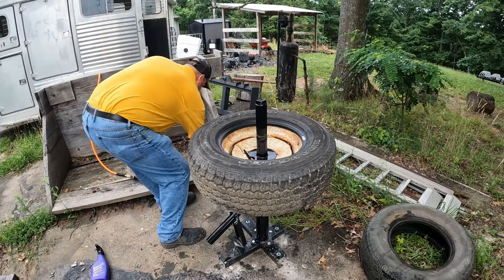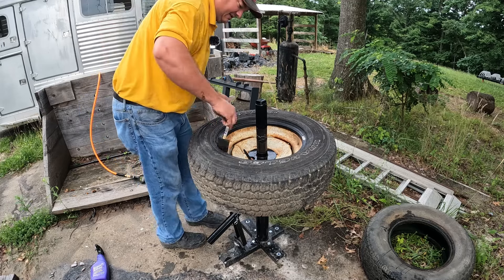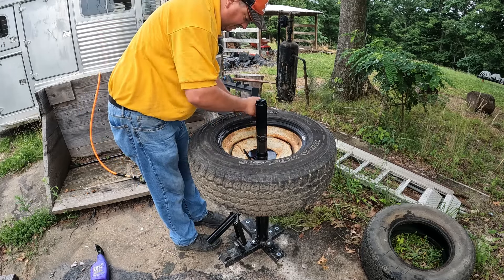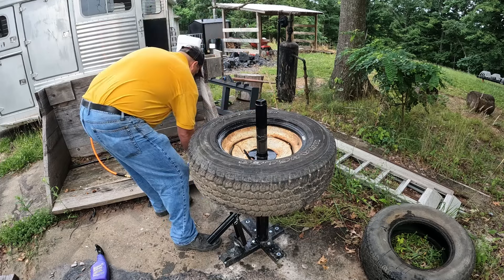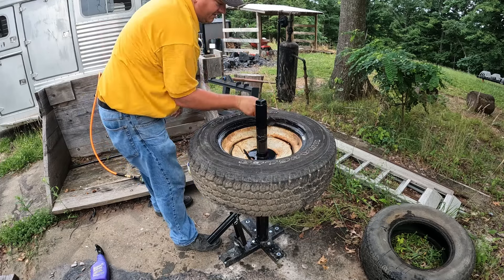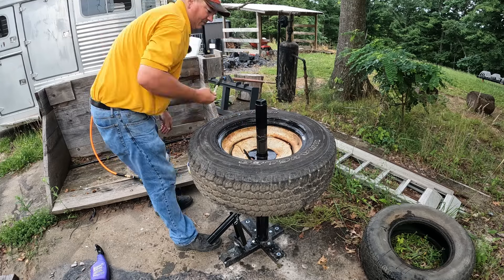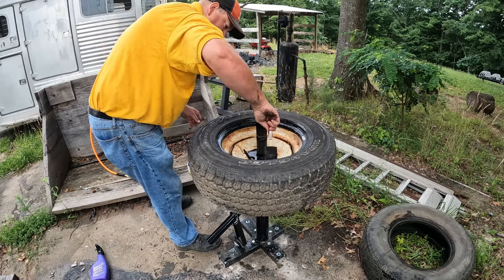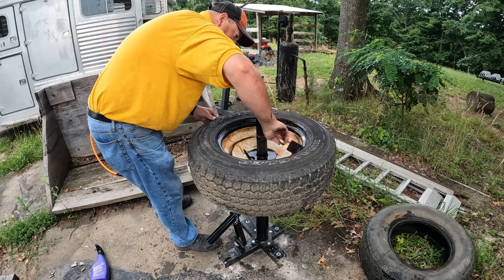So now we're going to lube up the top side. You can be very liberal with your tire lube because the more lube the better, especially on one of these old rusty wheels like this.